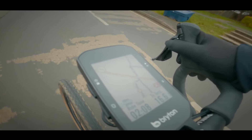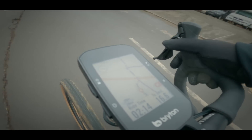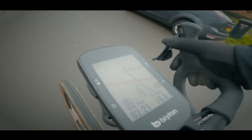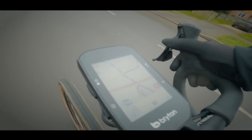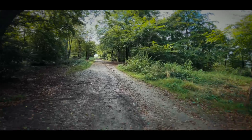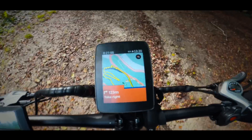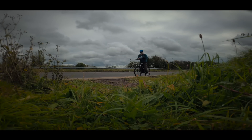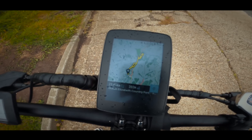So far, the navigation feature on the S500 is working really, really well. The colour screen and the maps are very clear and easy to follow. It even has audible alerts to let you know when a turn's coming up — compare that to my Karoo 1, which is a completely silent device with literally no means of creating any sound whatsoever. The only way you can get turn-by-turn navigation with it is if you have Bluetooth headphones paired, which is really, really inconvenient when following an unfamiliar route.